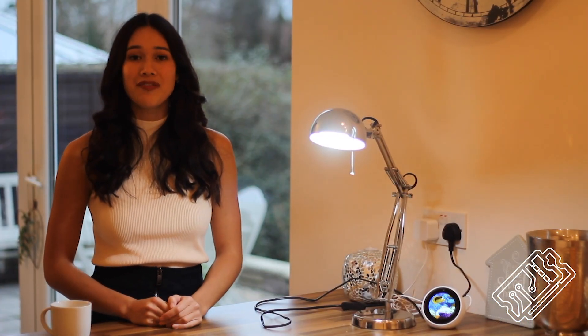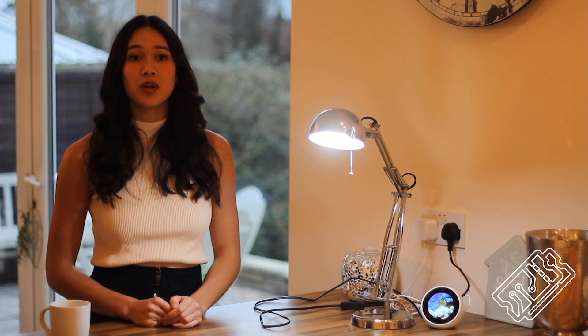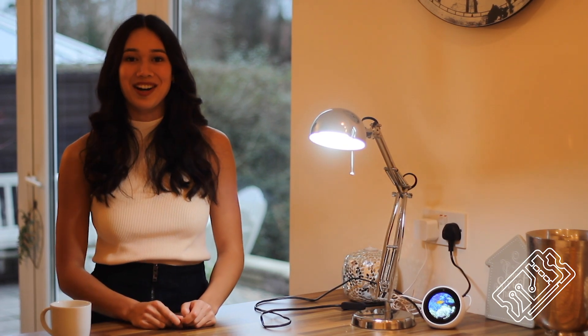This is a smart light bulb, which I bought off Amazon for just £17 — pretty cheap considering you can control the brightness, the colour, and turn it on and off remotely. I'm now going to show you how to set it up.